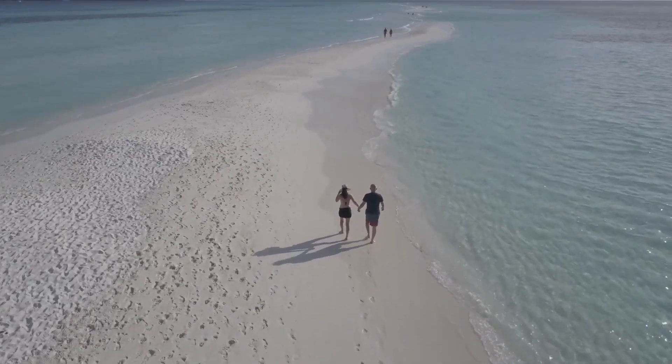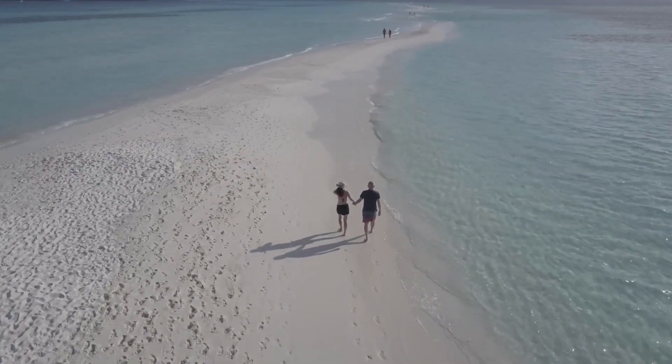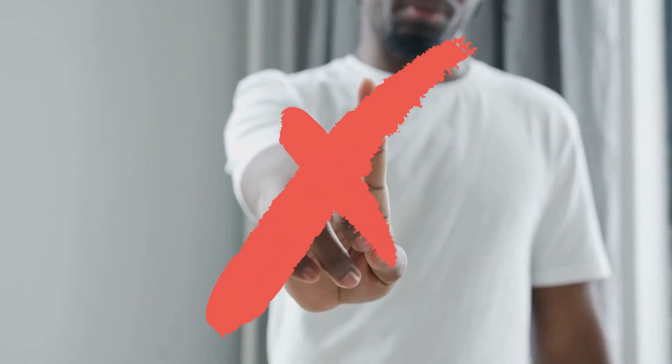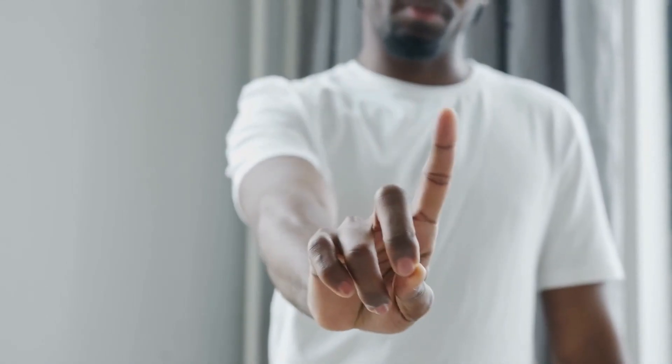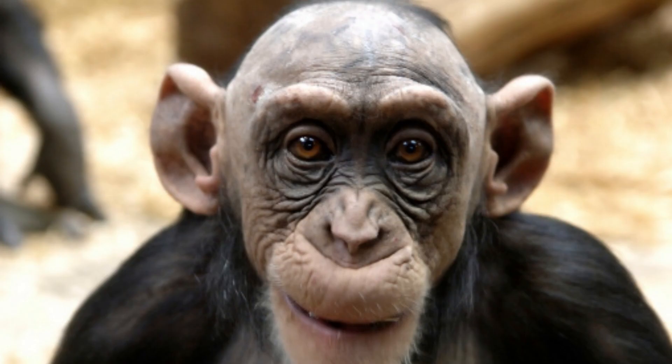Hello guys, summer is approaching and everyone wants to have short hair because it's very convenient to carry. More and more people are asking themselves the same question: will short hair suit me? But that's not the question we should be asking. What we should be asking is: how can I make short hair look good on me? In this video I'm gonna reveal how to stop being afraid of looking like a bald monkey and make you look like those pictures you've seen.